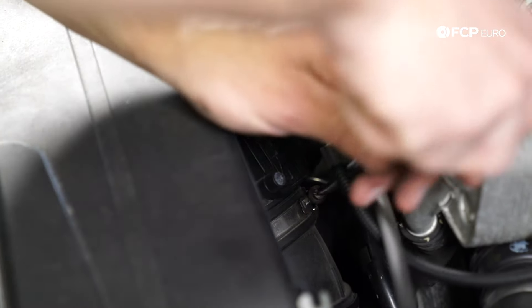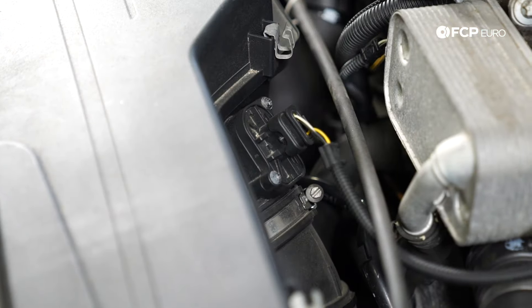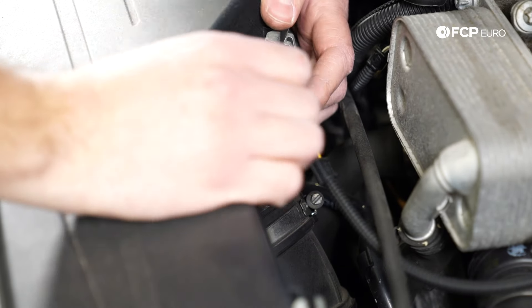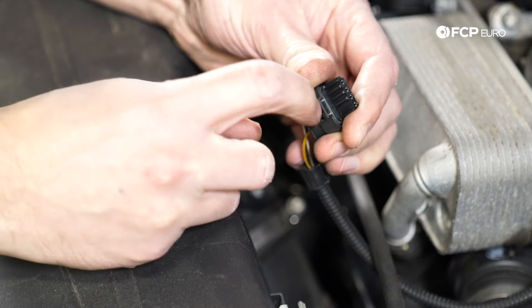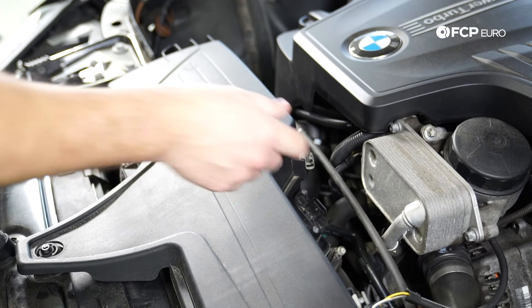I'm going to loosen up the hose clamp — just using a flat screwdriver here, very simple. Just a couple turns, make sure that will come loose, and then we're going to unplug the sensor. Now be careful unplugging the sensor — you're going to want to squeeze this section right here and that's going to release the clip and allow the sensor to become unplugged just like that. So you push down with your finger right there, that releases the plug. Squeeze it together and up. Now that we have that undone we can just push these wires to the side and make a little separation.